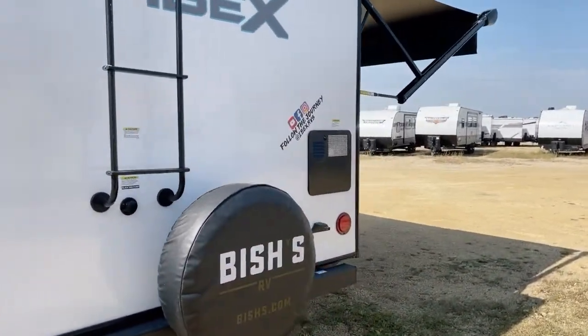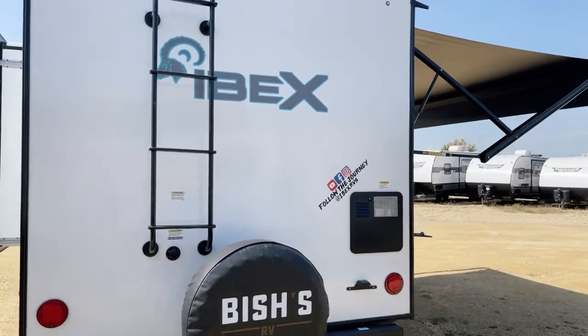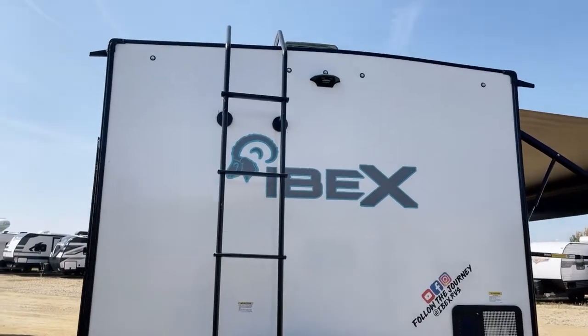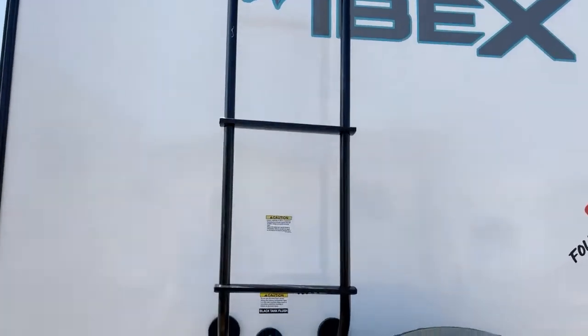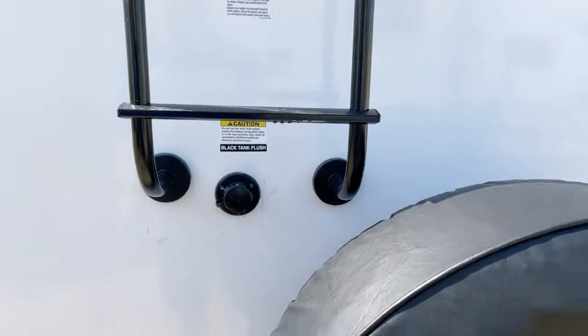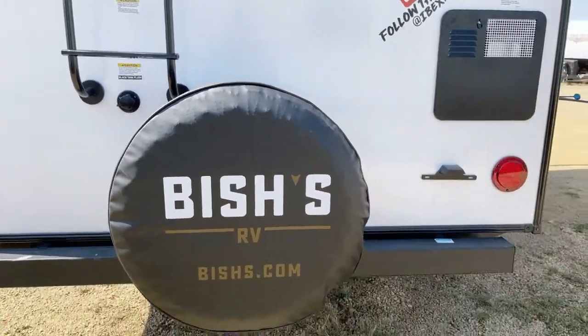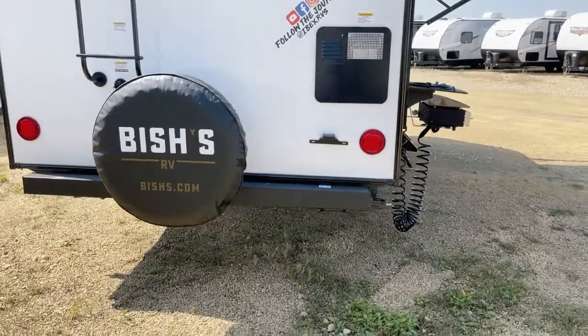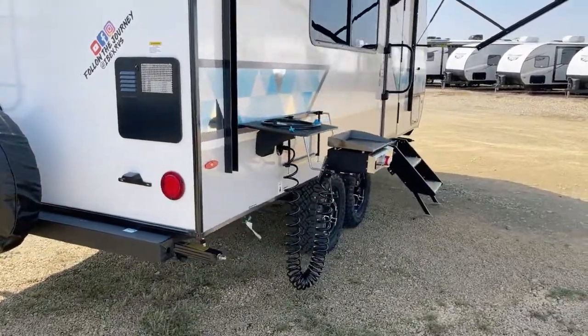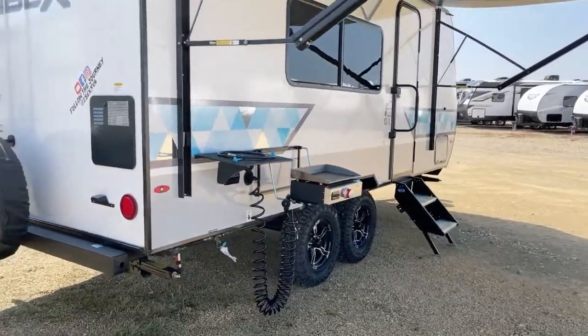As we return around the back, here is your roof access ladder. You're prepped for the easy addition of a rear vision or backup camera of your choice. The unit does have black tank flush included. For the spare tire — again, these are 15-inch Goodyear tires.